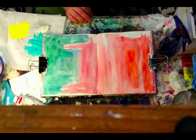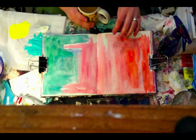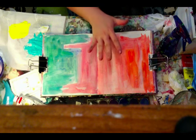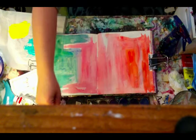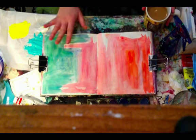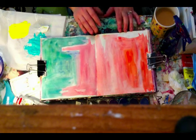A lot of times when I'm thinking about my pages, I will start with just warm colors on one side or warm colors all across the board. If I'm doing a spread, I'll either choose a warm color palette — reds, oranges, yellows — or I'll go with a cool color palette — blues, yellows, and greens. I find that that is a good place to start. That's not to say that with warm colors I can't come back later and add some cool colors on top.